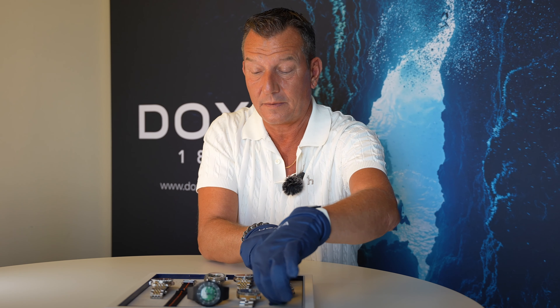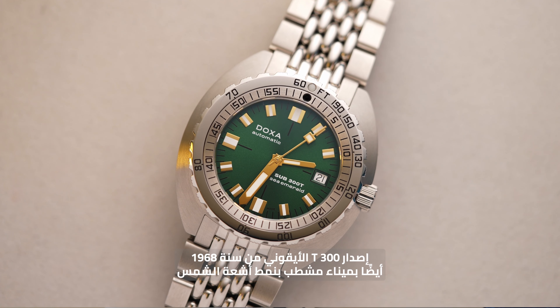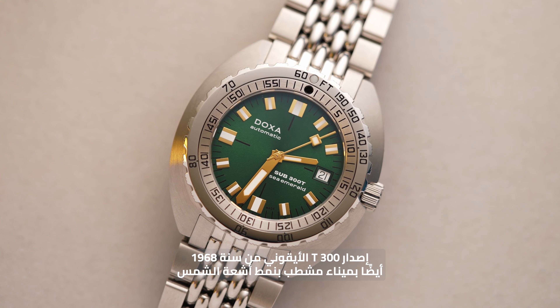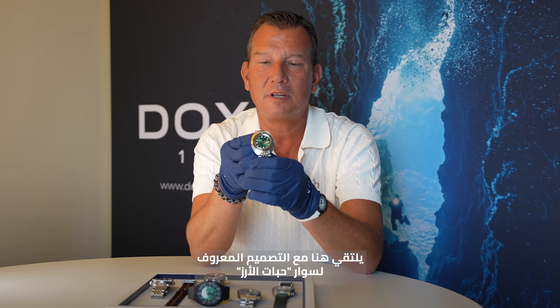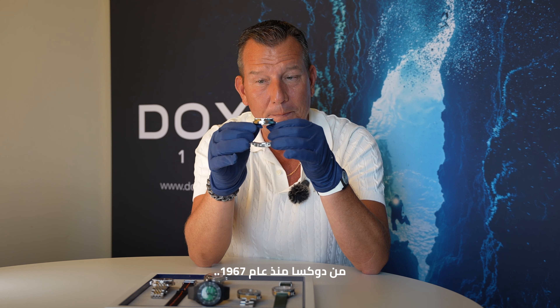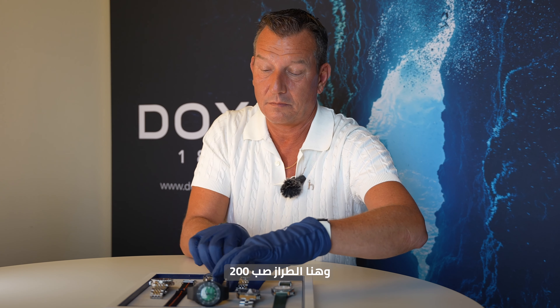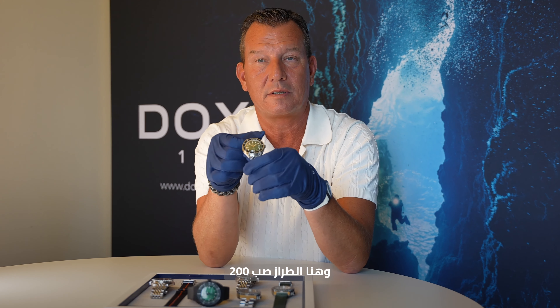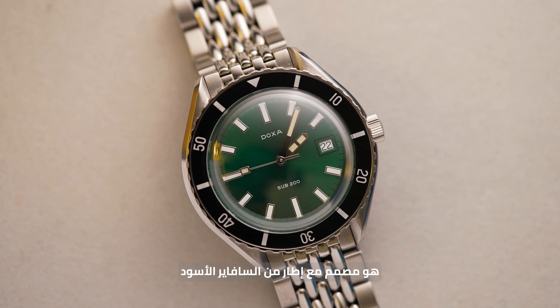On the other models you can also see the 300T — the iconic piece of 1968 — also with a sun ray dial and golden indexes, here in an execution with the well-known beads of rice bracelet of Doxa since 1967. And here is the model 200, the Sub 200, same concept with a black sapphire bezel.